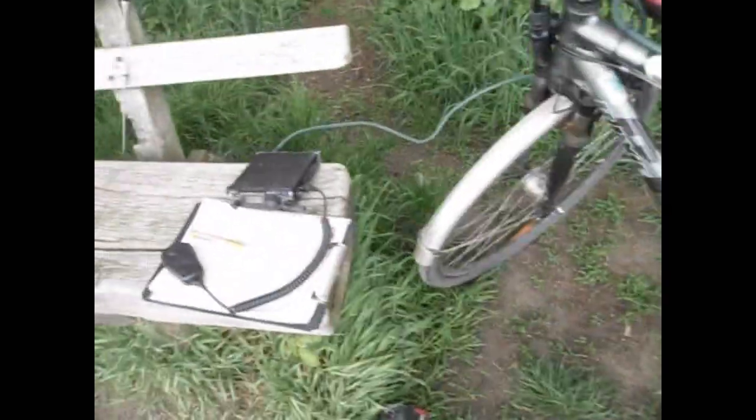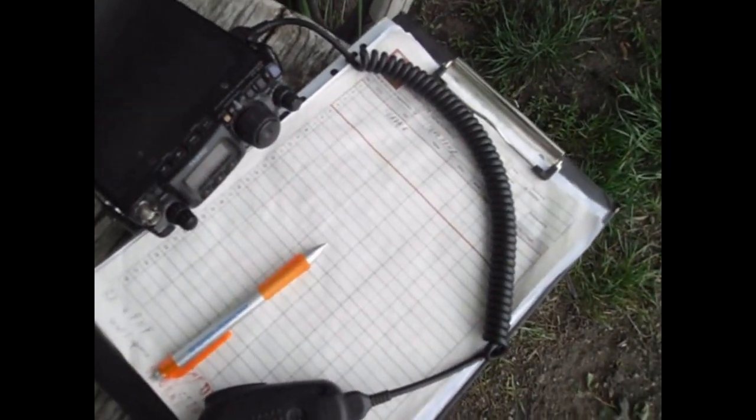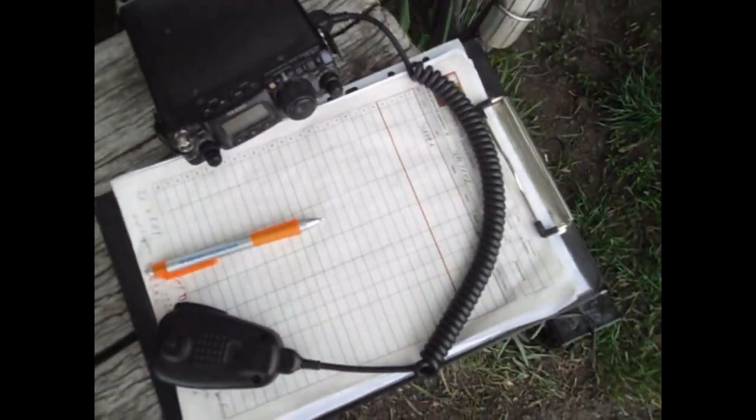Using only 5 watts, and now I'm trying to make a few contacts — maybe some DX contacts here on the upper HF bands. Thanks for watching, DK3CW.